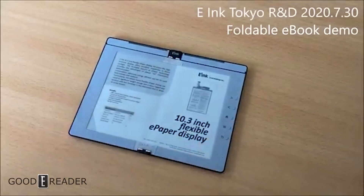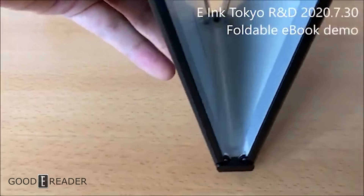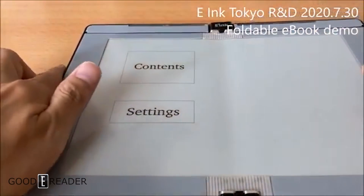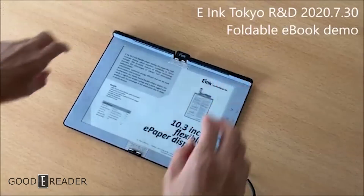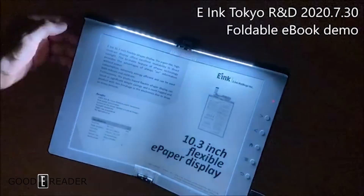It's nice to see that in only a month and a half they've come this far. If you want to see more on this, keep staying tuned to youtube.com/goodereader, where we will cover more on the foldable E-Ink note-taking Wacom device from E-Ink's Tokyo R&D lab. For GoodEReader.com, this is Peter.